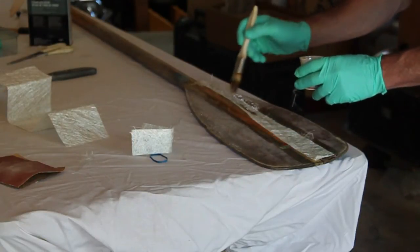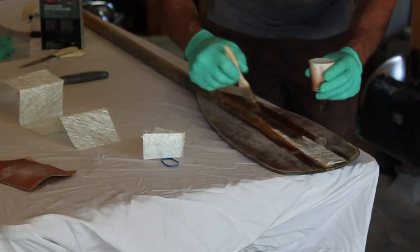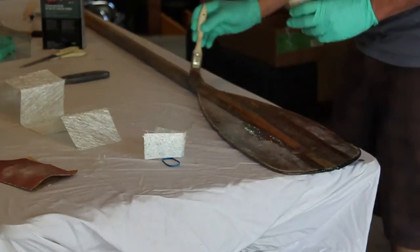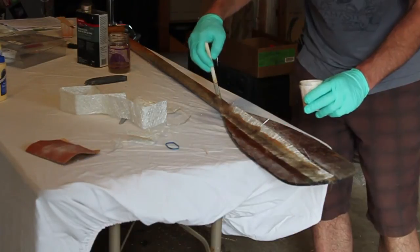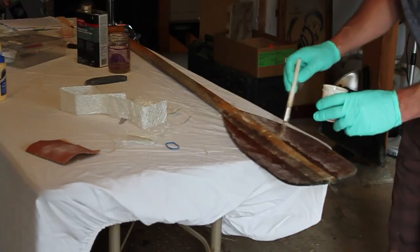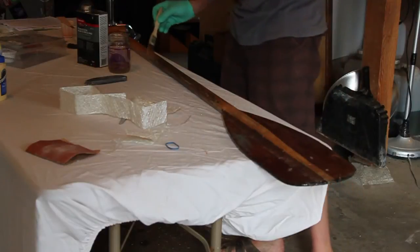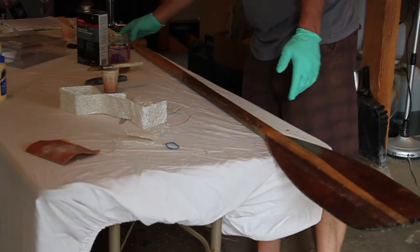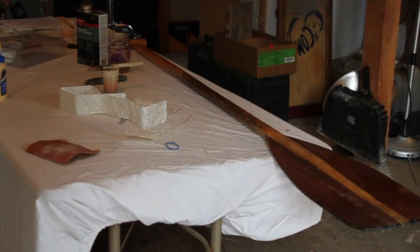Lay down some of your resin, put your fiberglass on, then put more resin on top until the fiberglass looks translucent or transparent. I had a little extra resin while doing this side so I just threw it on anywhere that needed it — it will make a great protective coating. Flipped it over, did the same thing on the other side. Put a little on the handle since the finish was wearing off and I had a little extra. And voila, one fixed paddle.